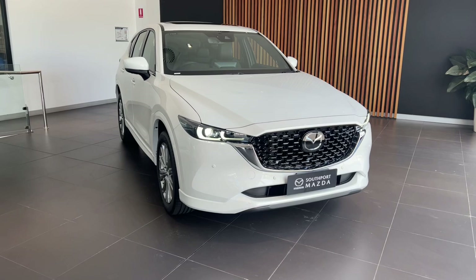Hello, welcome to this video. My name is Kyle. I'm the Southport Mazda Delivery Coordinator. In this short little video, I'm going to be taking you through a few of the features and functions of your brand new Mazda. Let's get right into it.